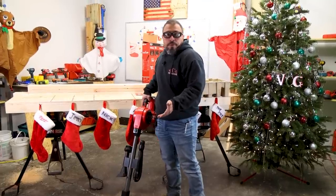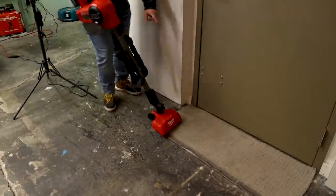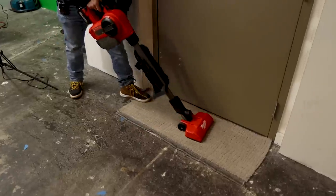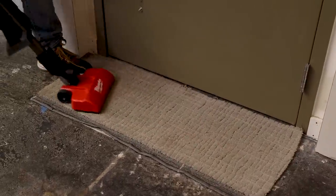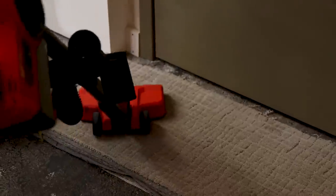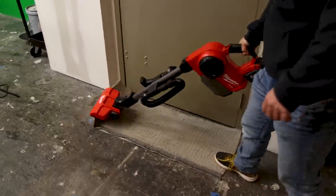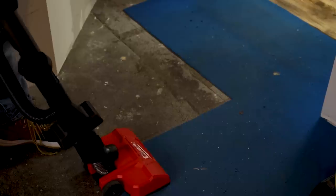This is where you would be using it. We happen to have some dirty carpet over here. It's got some fairly strong suction. Let's see how it does here.